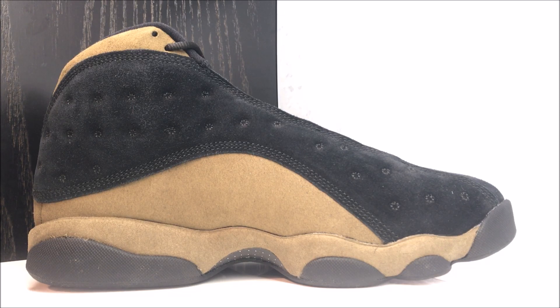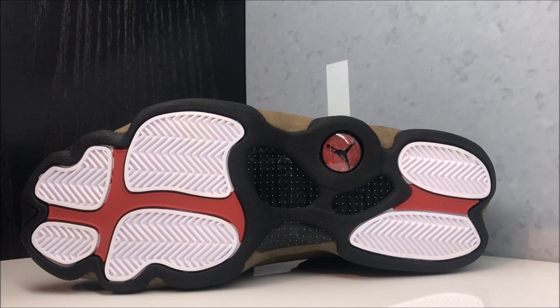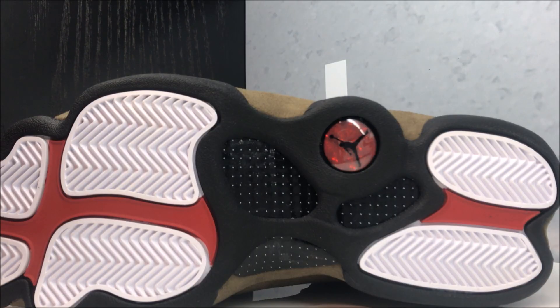As far as fit, I personally recommend going true to size. If you have a really narrow foot you could probably go down half a size; if you have a wide foot I think you should stay true to size. When this shoe creases it just looks horrible — kind of like how the Jordan 10 creases. Once they start folding a little bit on the sides by the toe, it's painful to see. Jordan 1s and Jordan 3s I can get down with a little creasing, but Jordan 10s and this shoe? Get them out of here.